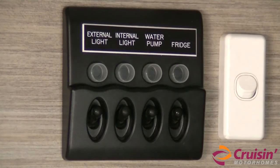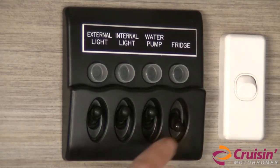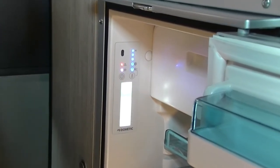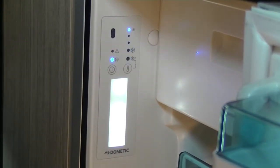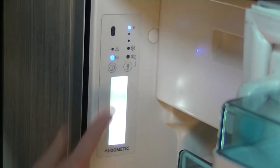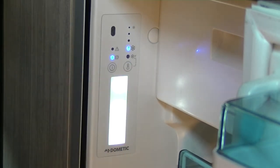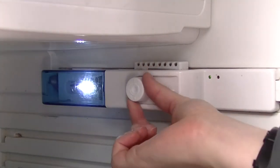To use the fridge, turn the main power switch on, then turn on the fridge switch, then turn on the fridge power source. In our high-tops we have two models of fridge. If you have a fridge with buttons inside, use the buttons to turn the fridge on and set the temperature. Or if you have a fridge with a regulator inside, use this regulator to turn the fridge on and set the temperature.